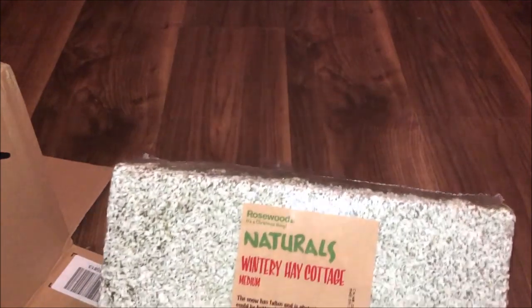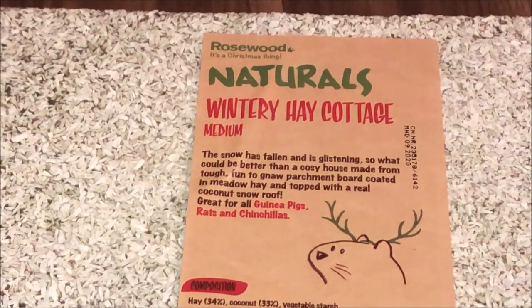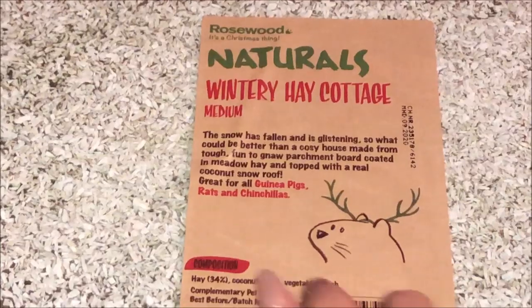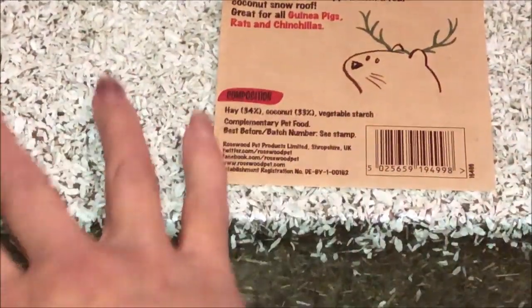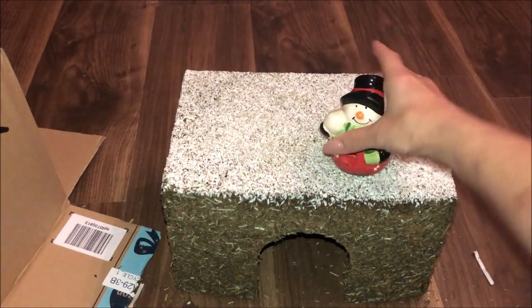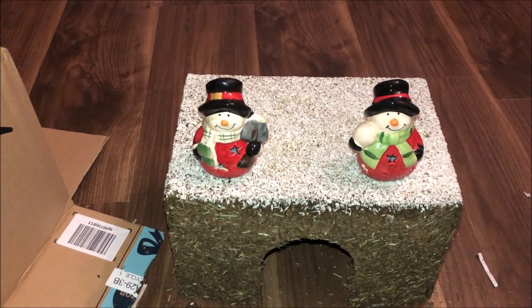This is a wintery hay cottage, again from Rosewood. It's got all those natural things, so it's good for all types of small animals, and it's quite large. I wanted this because I wanted to be putting some decorative features on top of the snowy part — it looks like it's been snowing. If you kind of decorate it with some of the items, it just gives it that nice snowy feel to it.